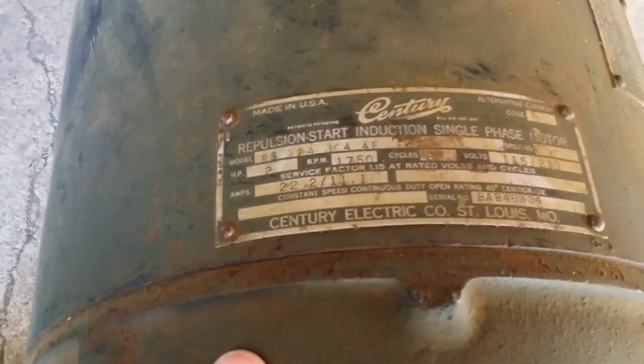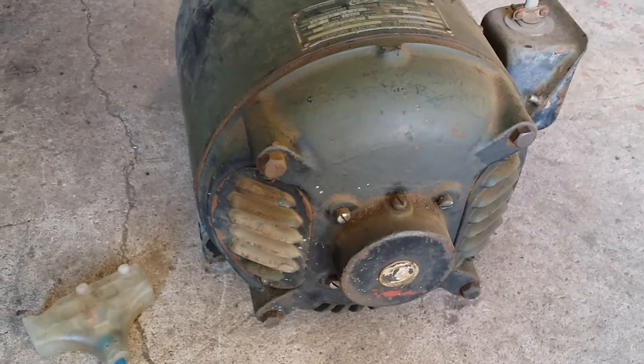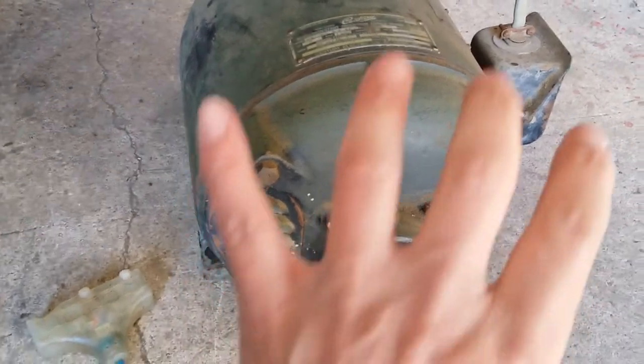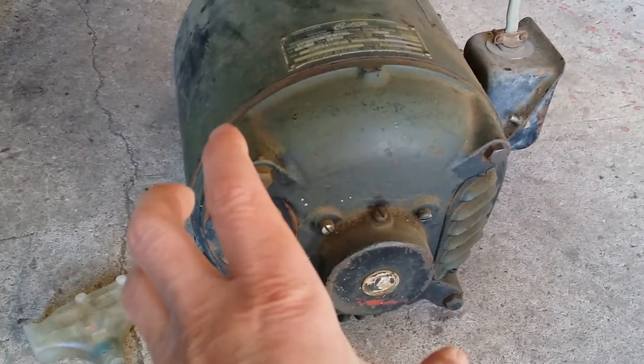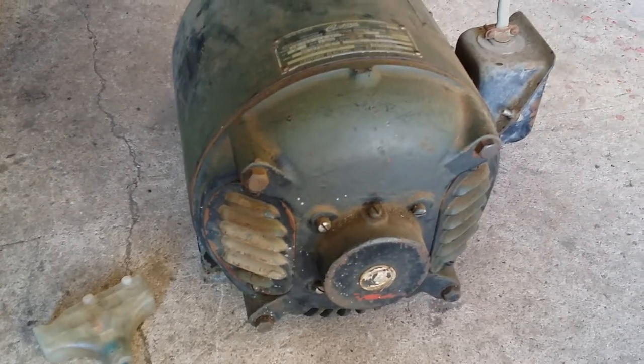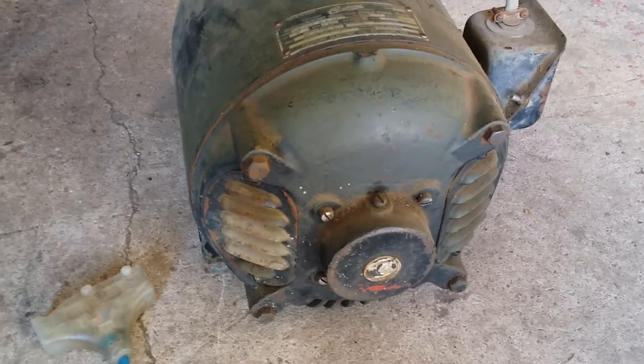This is what they call a repulsion start induction run motor. The interesting thing about it is under the back cover they've got a set of brushes. You rotate those brushes one way or the other and it'll start the rotation in that direction, and then when it kicks over to the induction phase it just continues with that rotation.